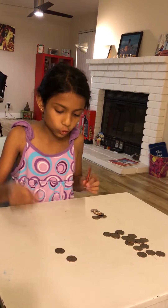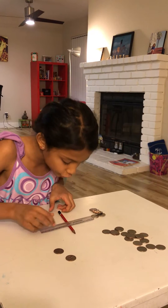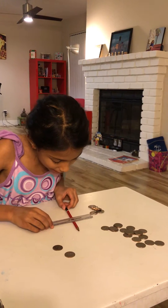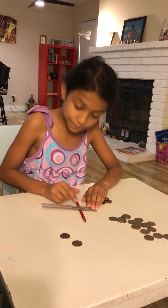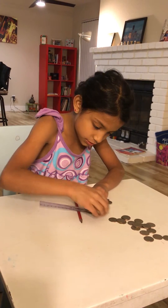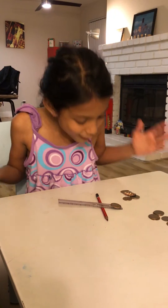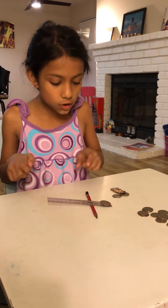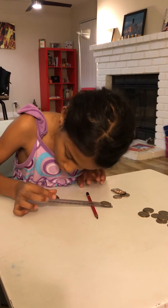This pencil is going to be the fulcrum and the ruler is going to be the lever. Let's put it down and add some heavy weight to make it stand. Now let's see how many coins it takes to lift the weight.